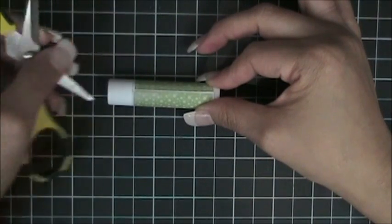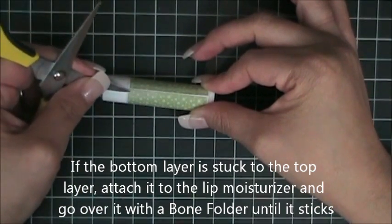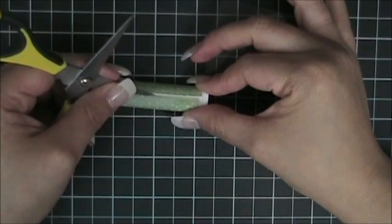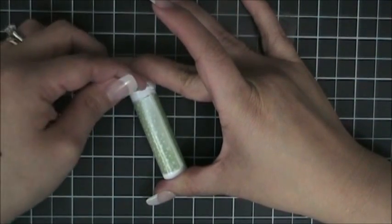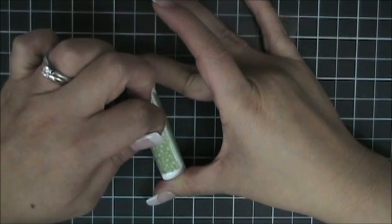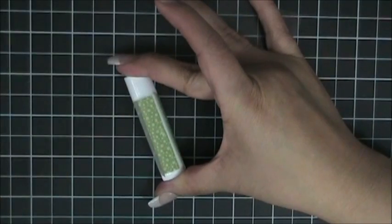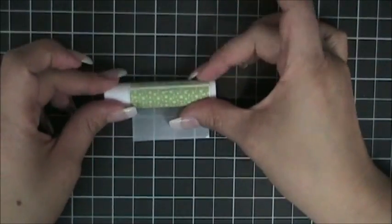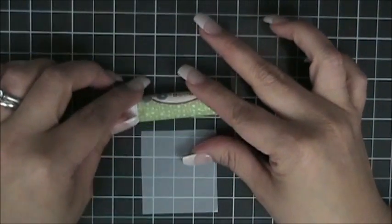The piece of the transfer sheet is getting stuck on there, so let me go over it again to make sure that it is attached. Peel it — it's getting stuck over here, so go over it again and then lift it. You can always take your bone folder and go over it right there to attach it again. Then just peel it off and that last piece is going to release at the end.